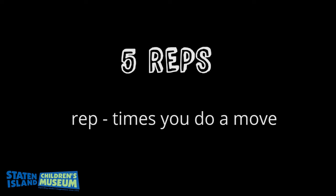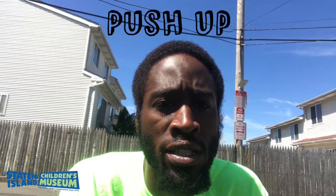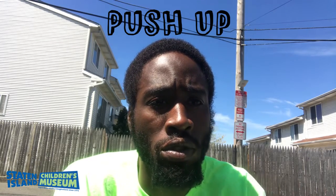For each workout, we will be performing 5 reps each. If you can do more, do more. The first workout we'll be performing today is the push-up. Let's get to it.